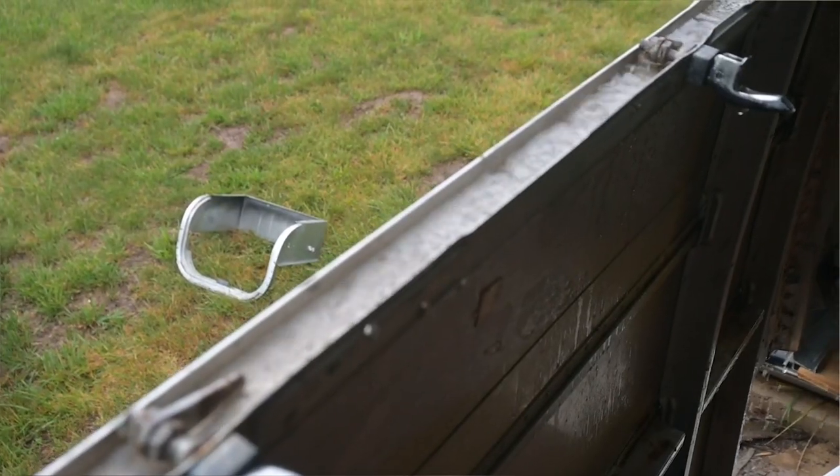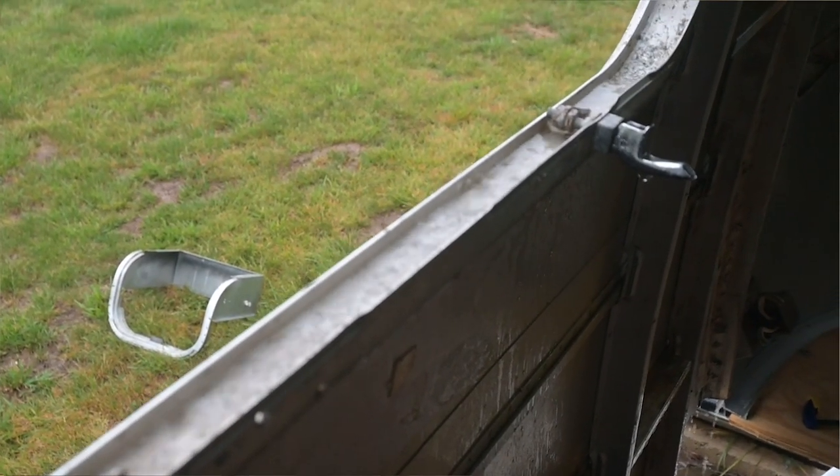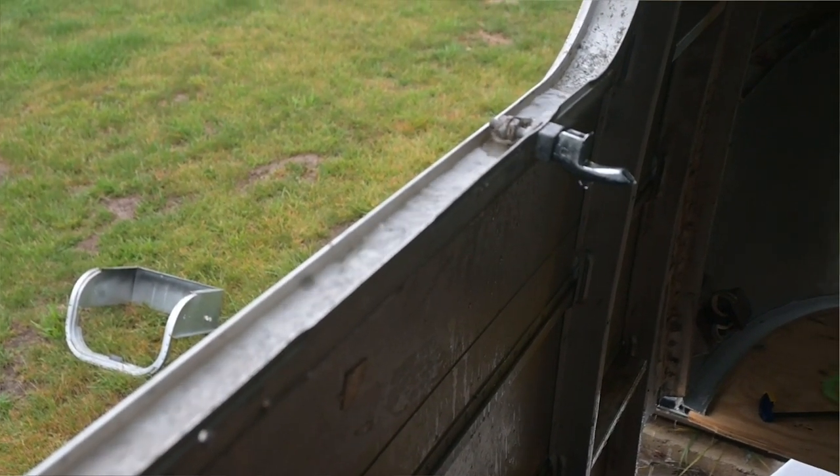I've gotten really lucky — the Airstream hadn't rained in, so I wasn't worried about my brand new subfloor. That took too long. That's all there really is to it.